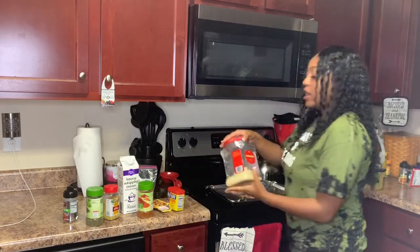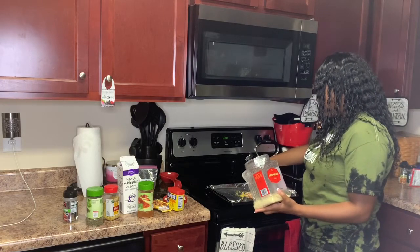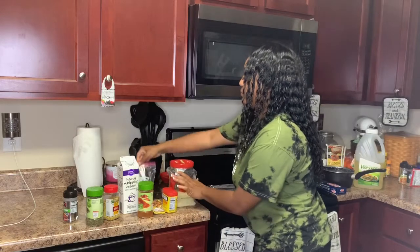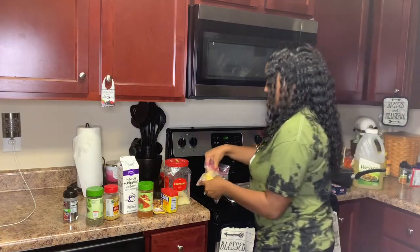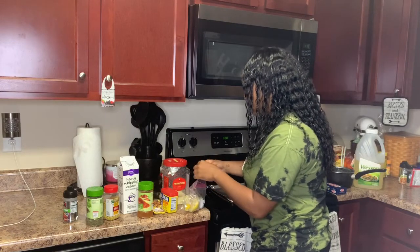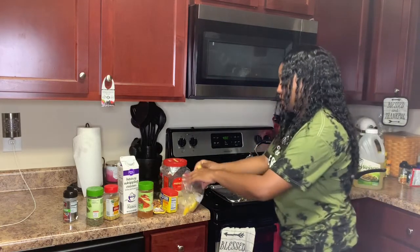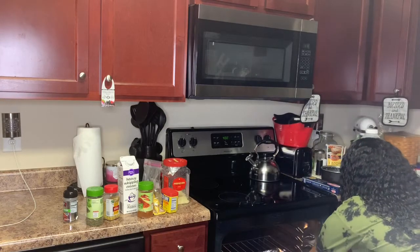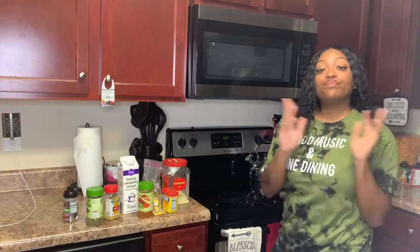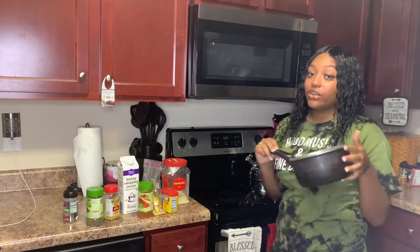I also add some parmesan cheese on top, and then get one of your little lemon slices, take the seed out, and just squeeze that on there. At the end you might want to squeeze some more. Keep the oven on 400. If you defrost it right, it should only take about 20 to 30 minutes. So let's start on the noodles.